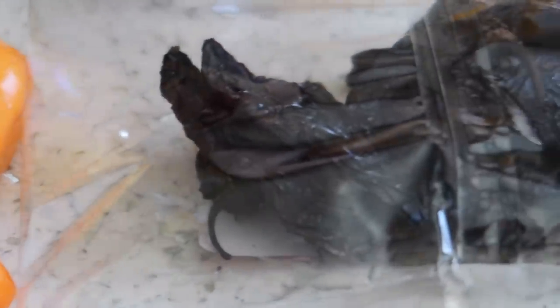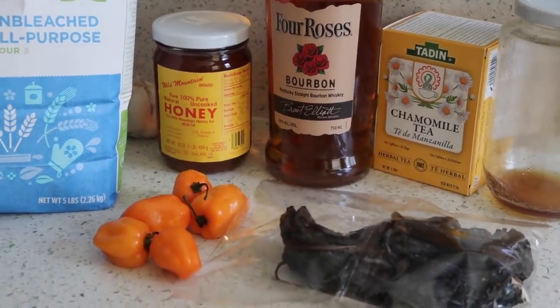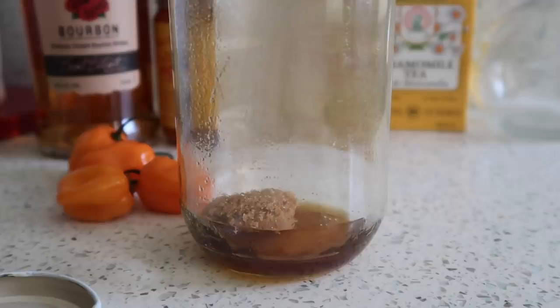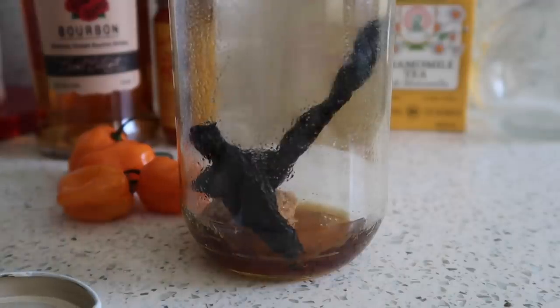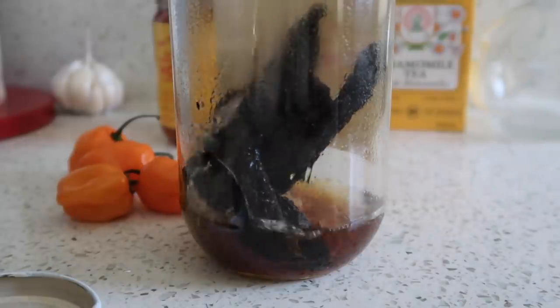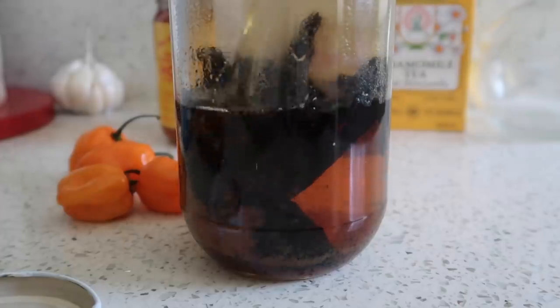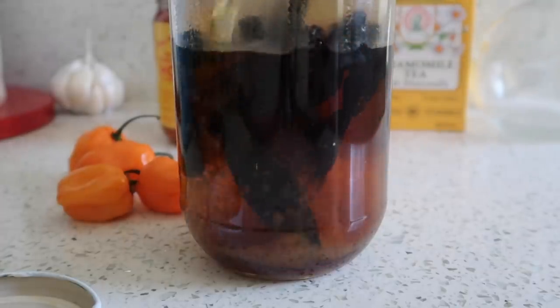Lastly, I made one of my probably new favorite things, and it is pepper infused bourbon. I am so excited. There's plenty of different recipes that you can find online, so if you are of age to drink, then a simple Google search will find you one that will work best for you.